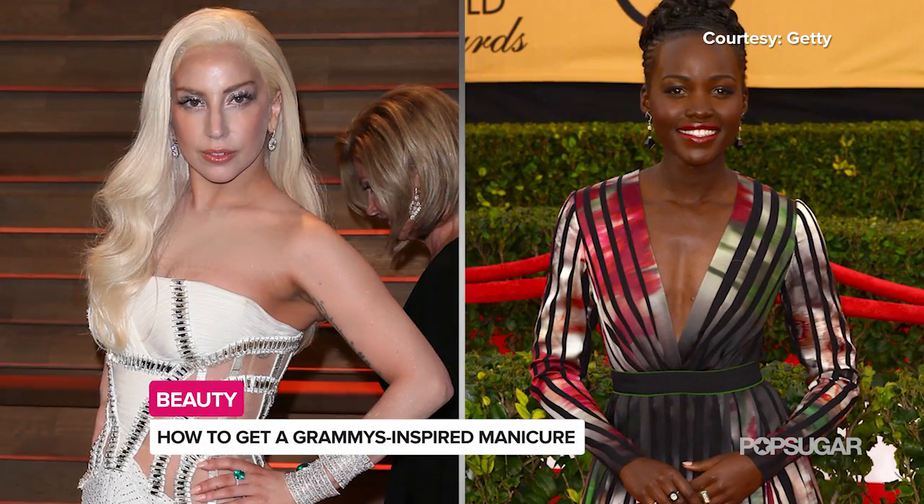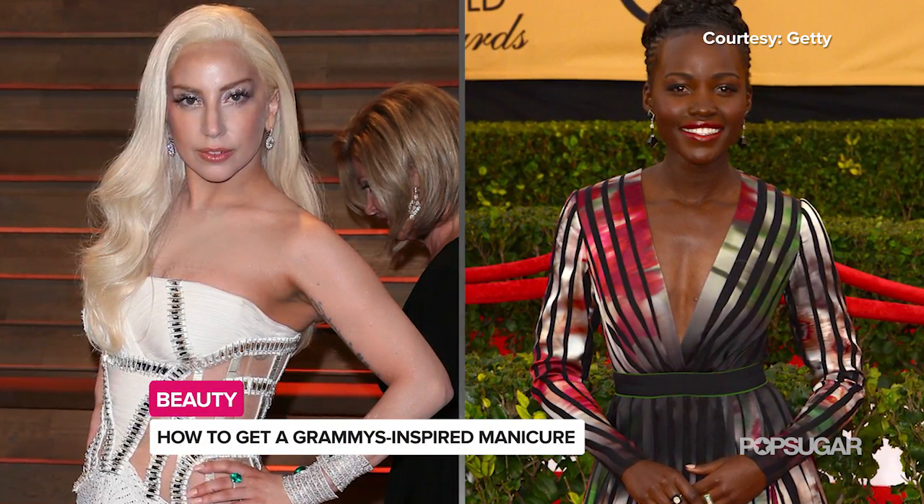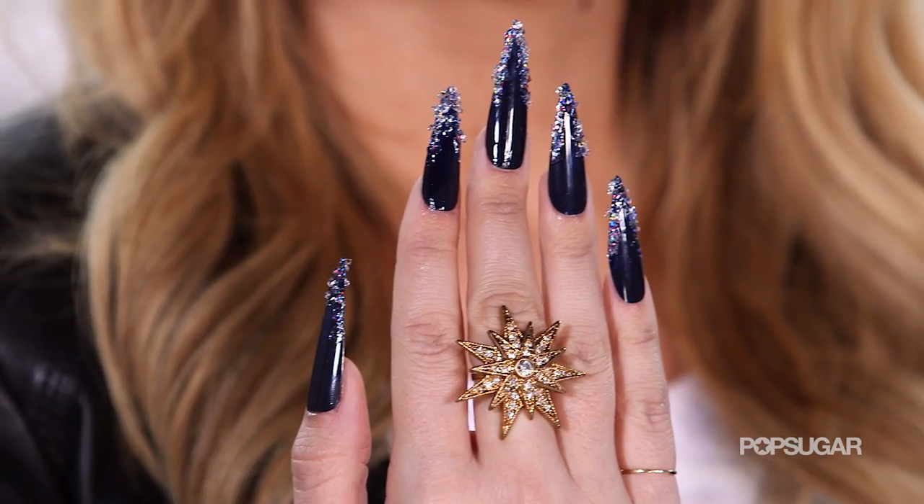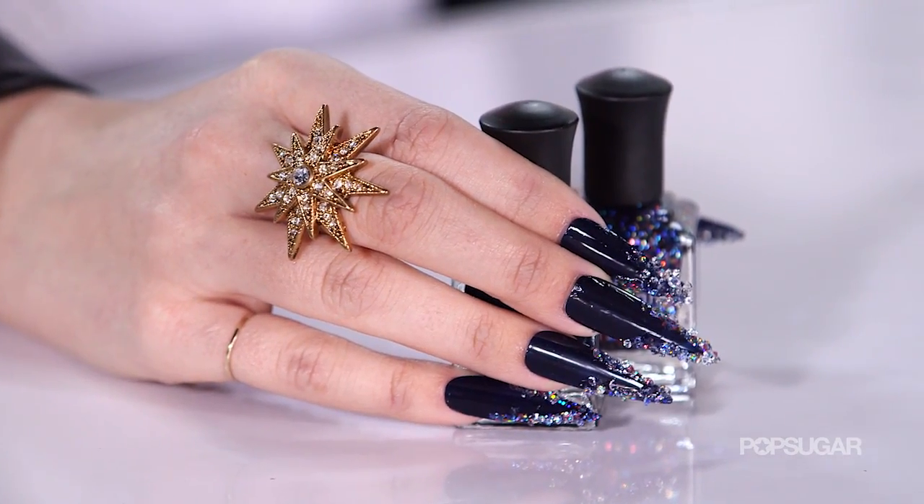Today I'm joined by nail artist Debra Lippman, who can count Lady Gaga and Lupita Nyong'o as just a couple of her celebrity clients. She's showing me what it takes to get a rocker chic manicure at home. So Debra, what inspires your unique and show-stopping manicures? Because this looks awesome.